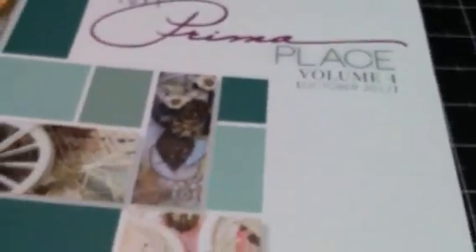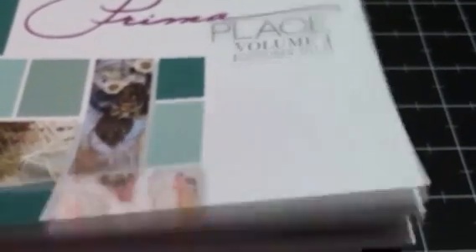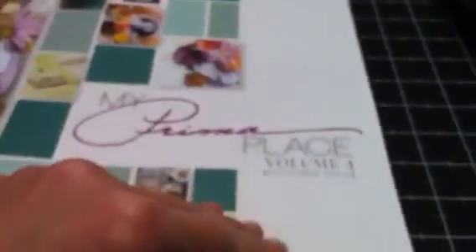Oh, and also when I ordered, they had a special — whatever coupon code — if you ordered a certain amount of Prima things, I think it was $25 worth of Prima, then you got the idea book for free. So I put the code in for it and they sent it to me. It's nice — they've got some pretty cool ideas in here.